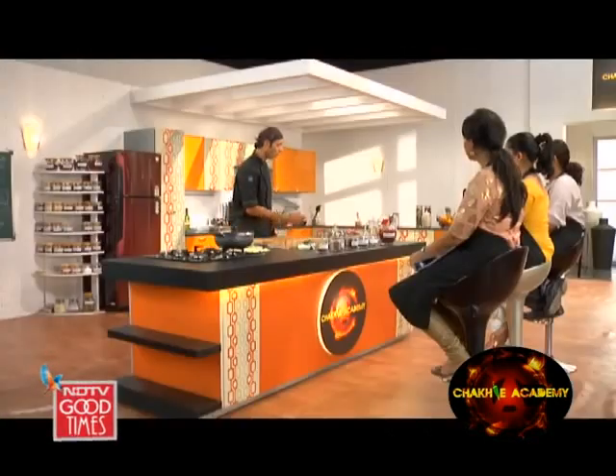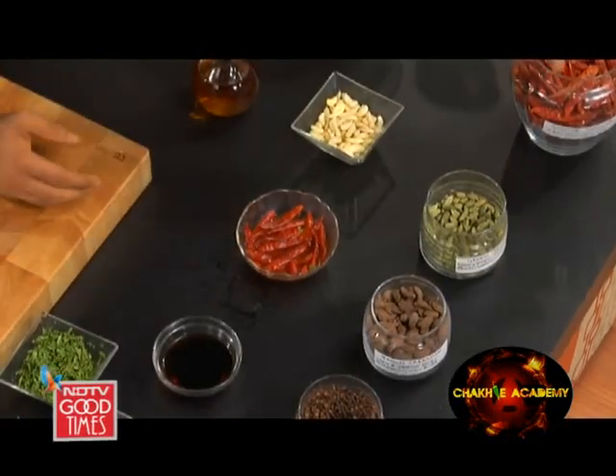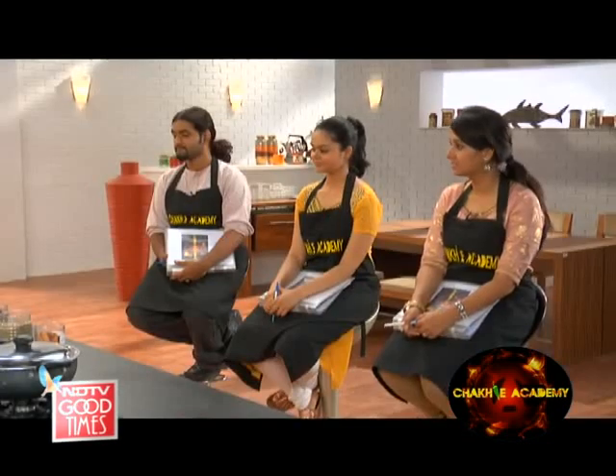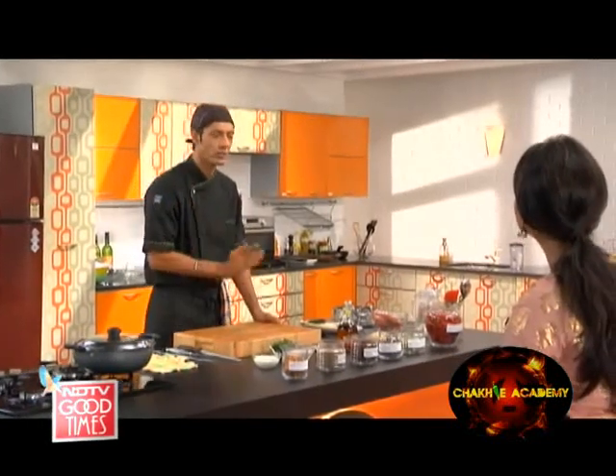What do we have here in front of us? We've got some kukra — large pieces on the bone — and then we've got garlic. About 15 to 20 of these lovely guntur chillies. These are guntur chillies — very hot. These are amongst the hottest dry red chillies in our country.